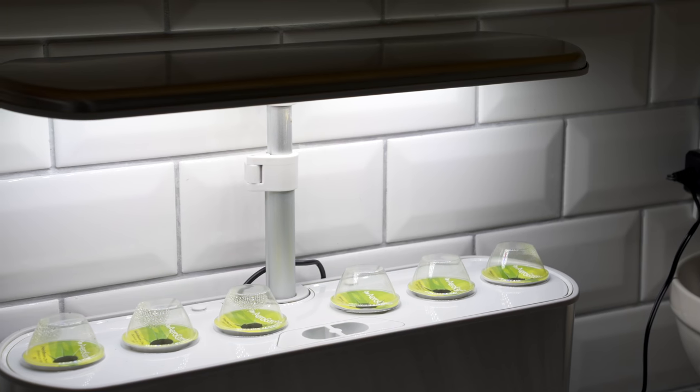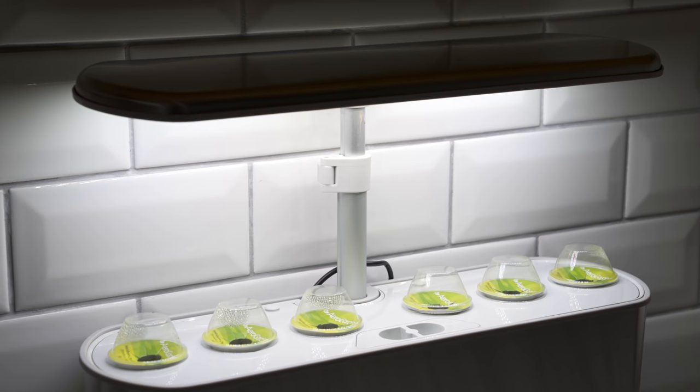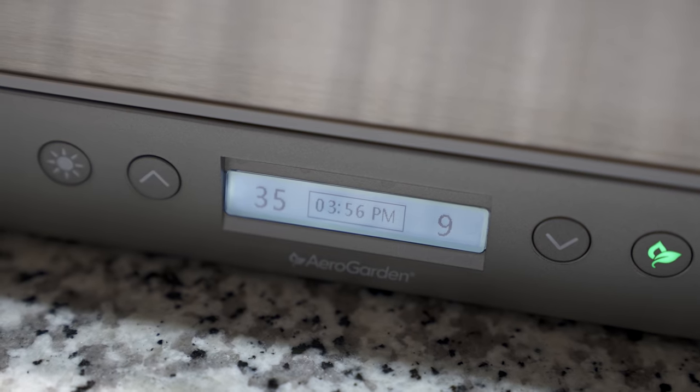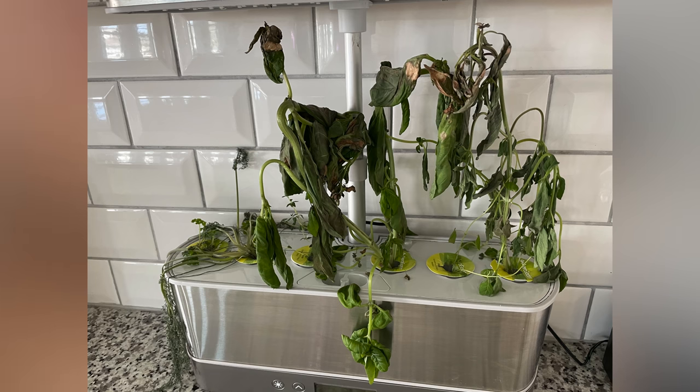You might be wondering what that bright light is behind me — that is the Aero Garden. We're trying to eat a little healthier, especially moving into the new year. It's basically a hydroponic garden that fits right into the corner and doesn't take up a lot of space. They come with little pods — you just stick them in, put the water in, add the feed, and it tells you everything you need to know, like how many days before you need to add more water. It's pretty much fail-proof — unless you go on a trip and forget to fill up the water like I did, and come back to find it completely wilted.